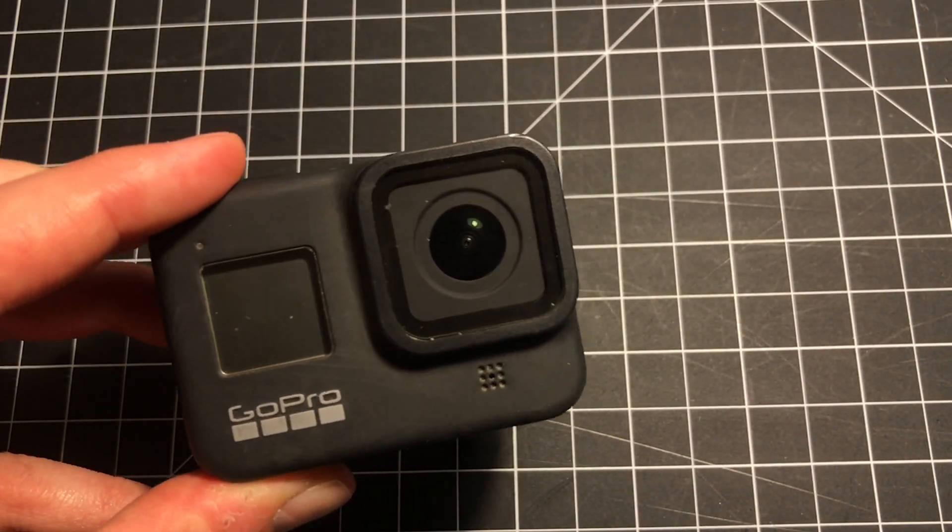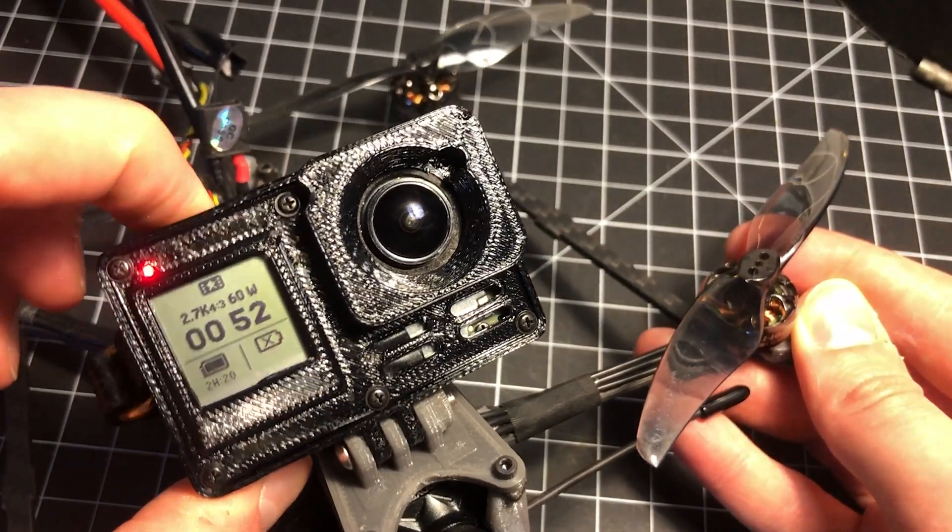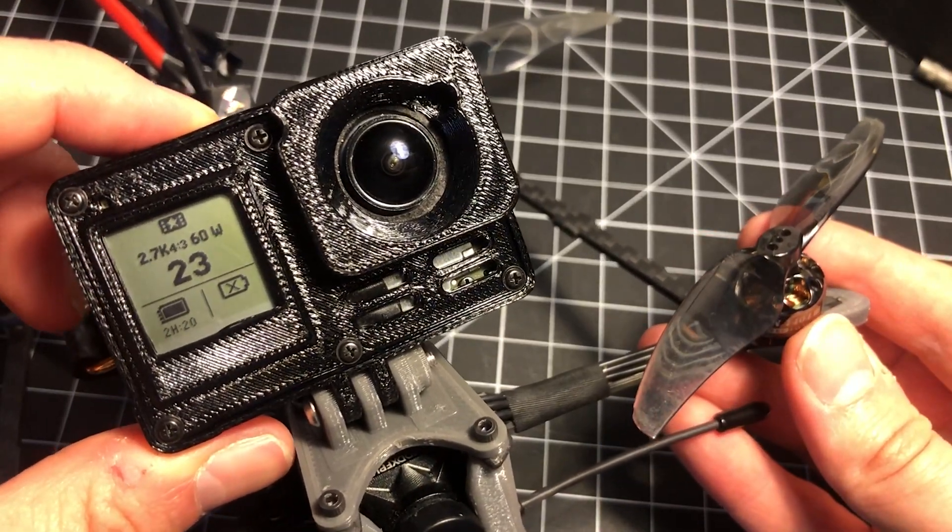I'm going to show you how I took this GoPro Hero 8 Black, tore it down, rebuilt it, and turned it into a naked GoPro.